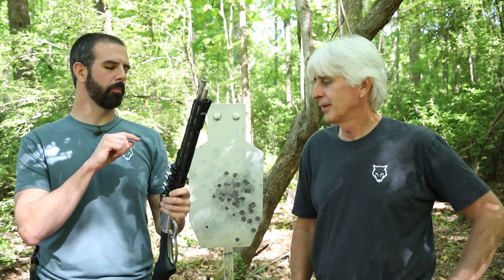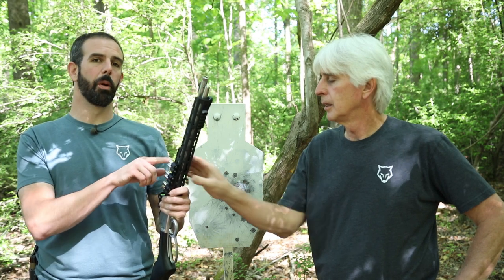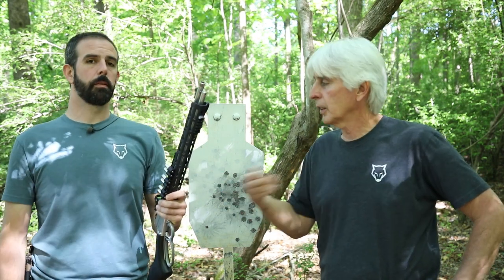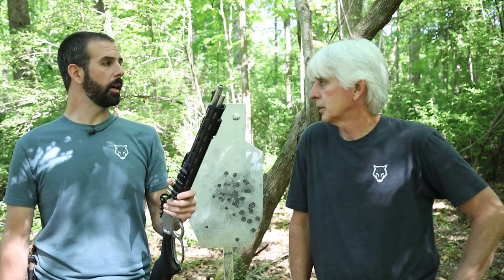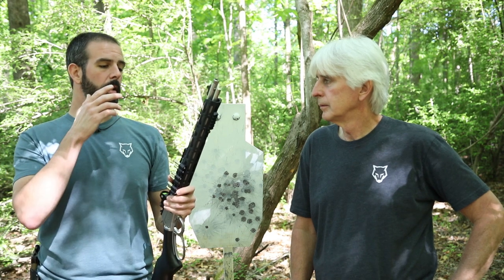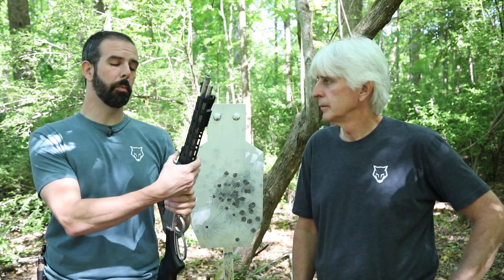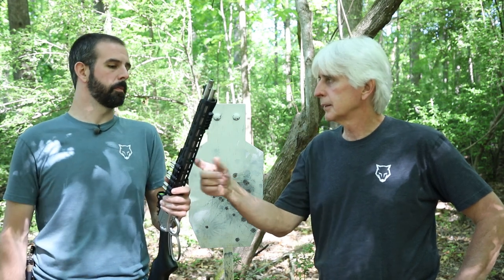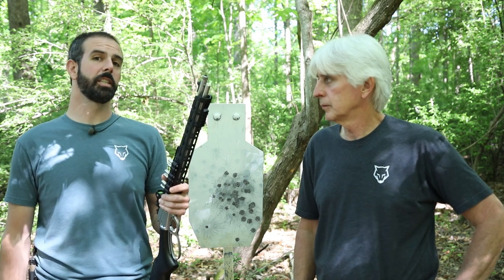One thing before we close out: some guys mentioned in previous videos getting a lever gun hot. We just ran 40 to 50 rounds through here and the accessory sight rail is getting very warm, and the barrel is extremely warm. If we're out in the sun in summer and get three or four guys running it fast, it's nothing to run a couple hundred rounds through one of these in a quick session — it's gonna get very hot. That's one reason I went with the Midwest handguard rail: it has M-LOK slots which means airflow. With a wooden handguard, your hands won't get hot through the wood, but you're trapping all that heat around the barrel since wood is an insulator. This lets the air flow right through and cool off much faster. This is not only a tool — it's a toy — and we're going to run it hard.